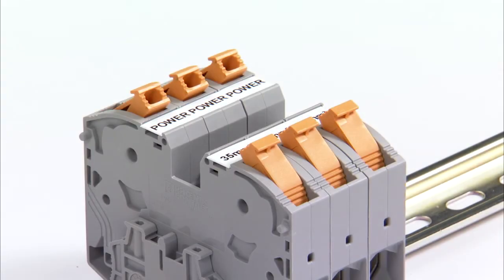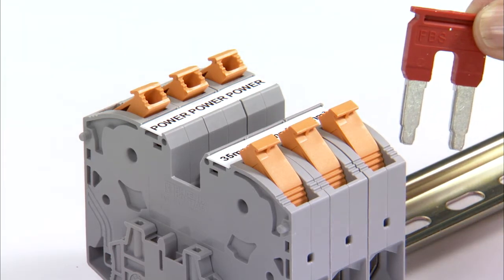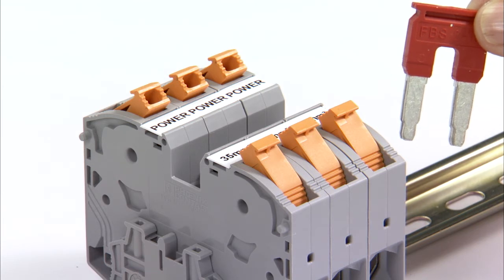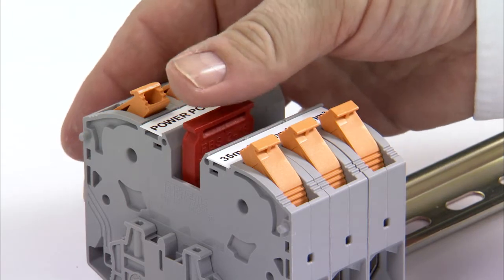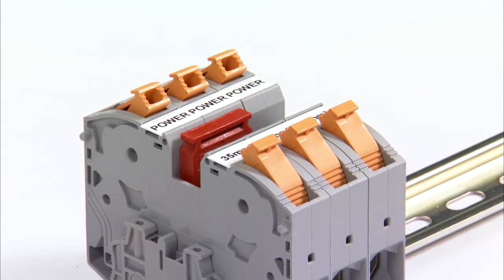Due to its small size, the PT Power 35 series is suitable for using the standard jumpers from the Phoenix Contact range of accessories Clip Line Complete. The jumpers are inserted in the centrally arranged double function shafts.